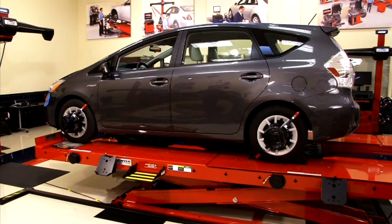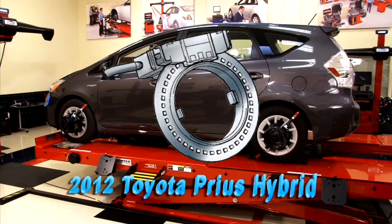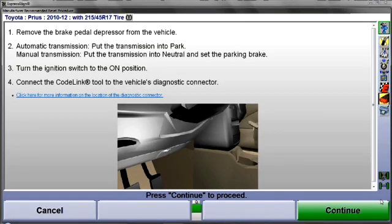This presentation illustrates using CodeLink to reset the steering angle sensor on a 2012 Toyota Prius Hybrid. Although other Toyota Hybrid vehicles may be reset in a similar manner, always follow the prompting instructions provided for the selected vehicle.